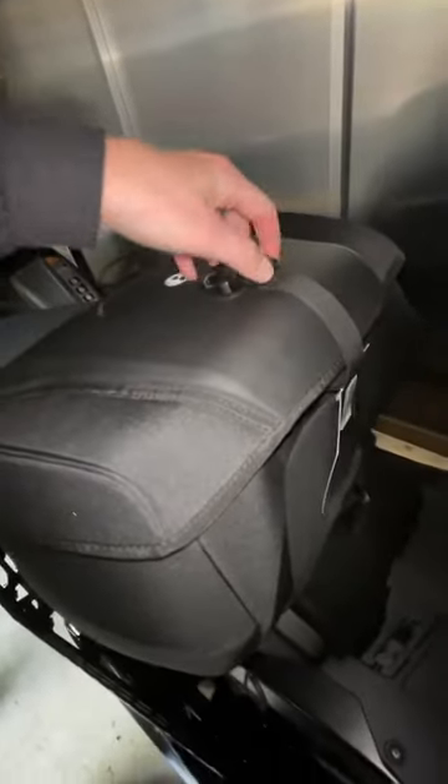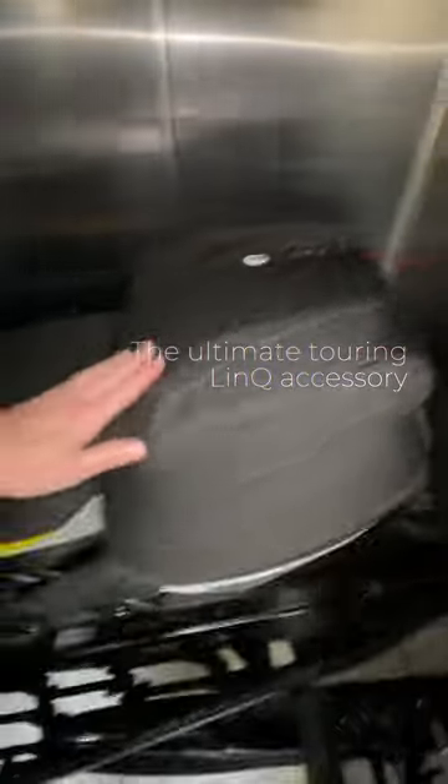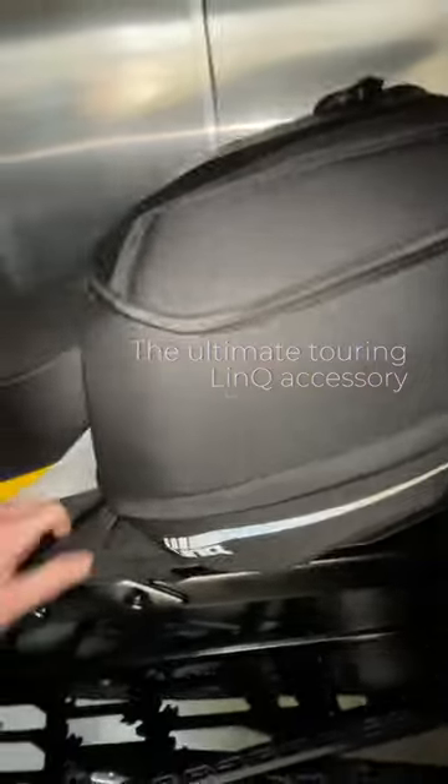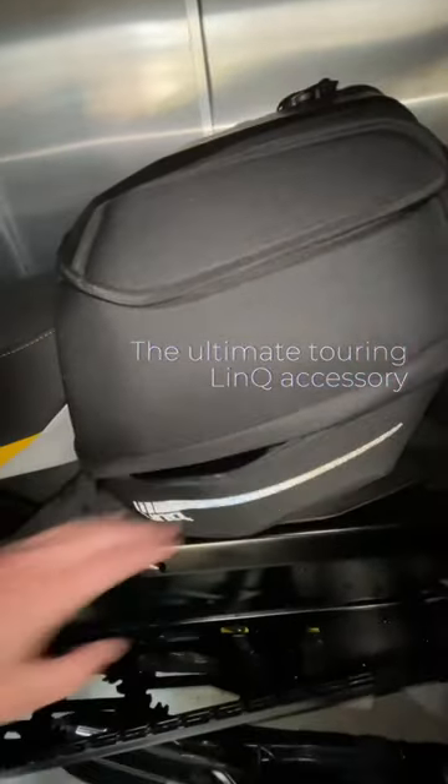There is another bag specked at 30 liters that is intended to fit the Gen 4 wide chassis — don't get that confused with this one. For the Gen 5 four-strokes, go with this bag here. It's a 31-liter bag with more storage on the side.